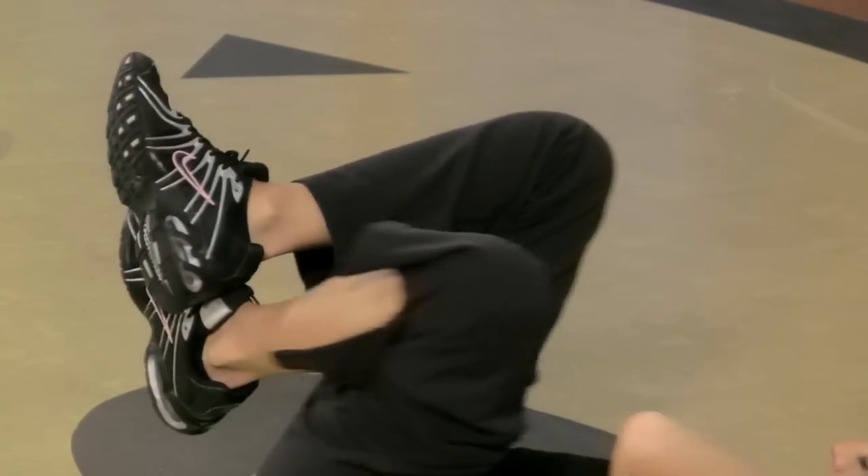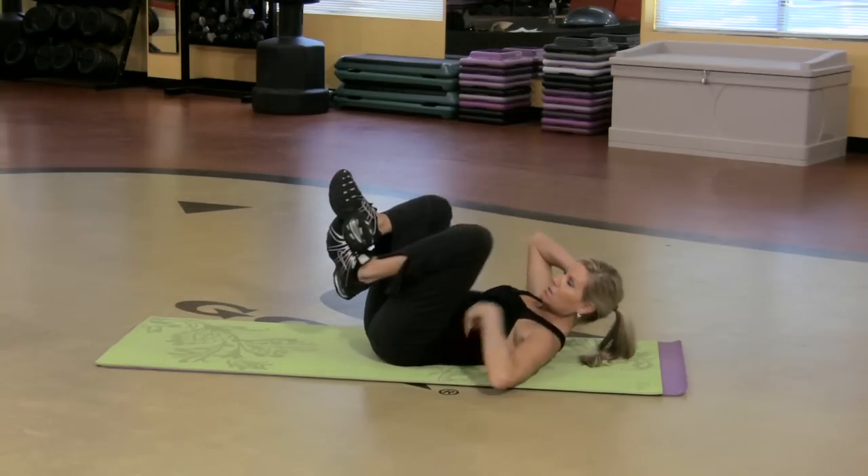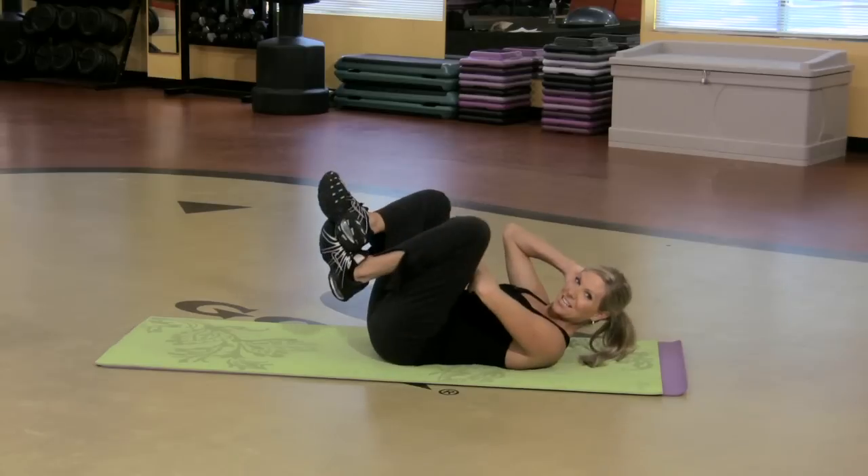So you're gonna feel this on your sides. You can just move the hips if you don't want to add the upper body in. But this one's fun and it really works — kind of everything is pretty amazing.